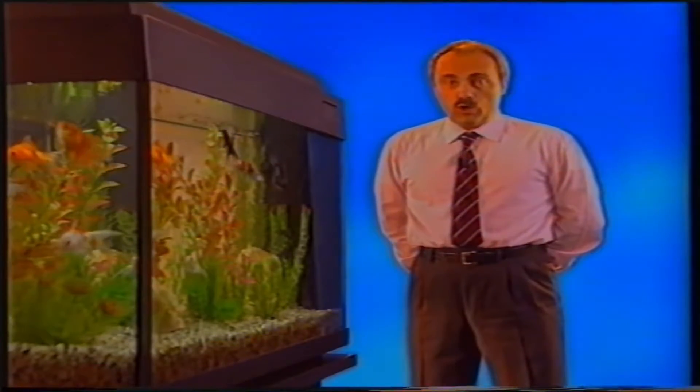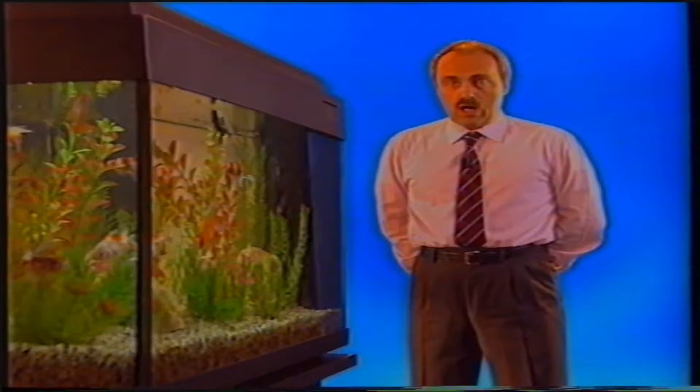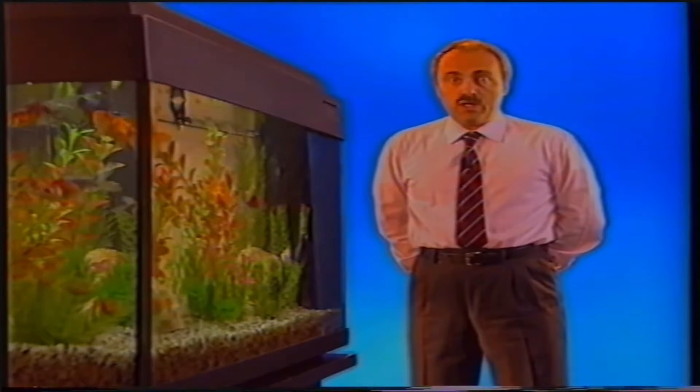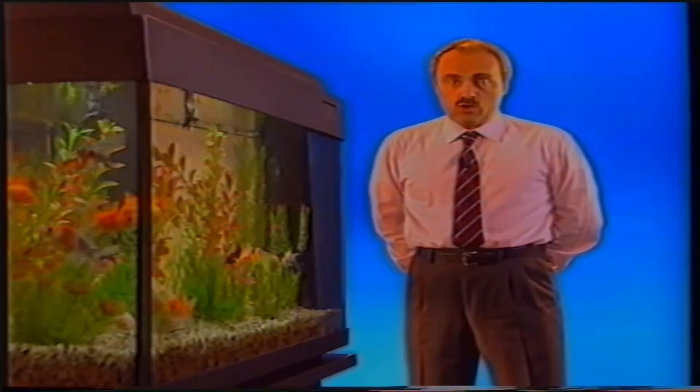Qualunque sia il biotopo che abbiamo allestito nel nostro acquario, dopo alcune settimane sono necessarie alcune operazioni di comune manutenzione. Prima di eseguirle è comunque indispensabile scollegare i cavi elettrici che connettono i vari accessori.